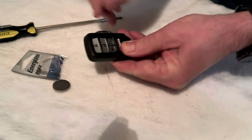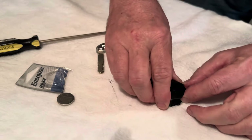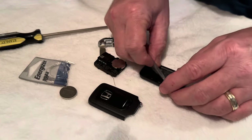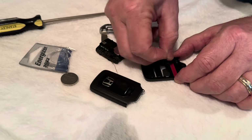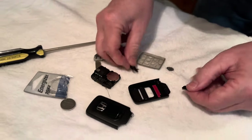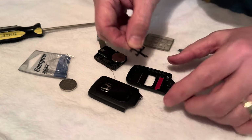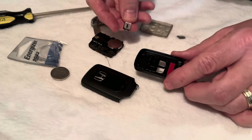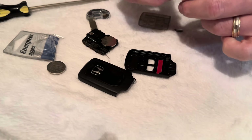Oh look at that — I put the car piece in upside down. The car is in upside down — make sure you put the car piece in not upside down. There's a little bitty point right here and that little bitty point goes right there. Make sure you don't put the car in upside down — the car goes like this.